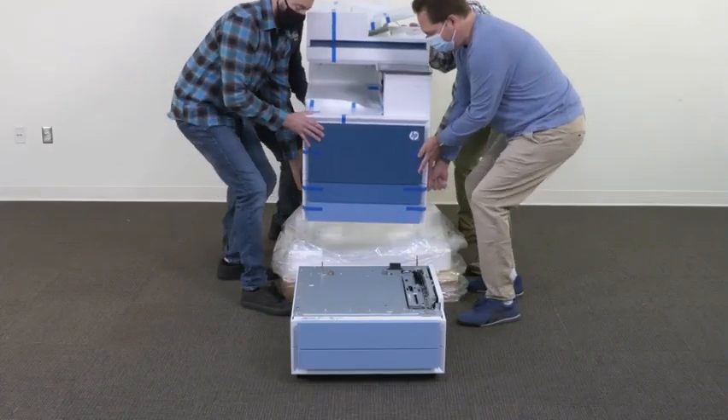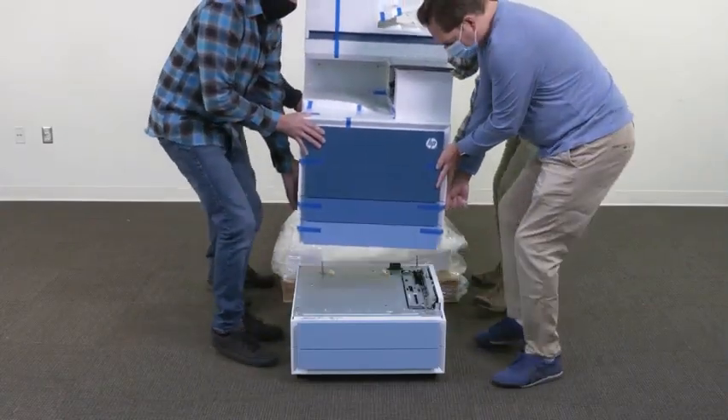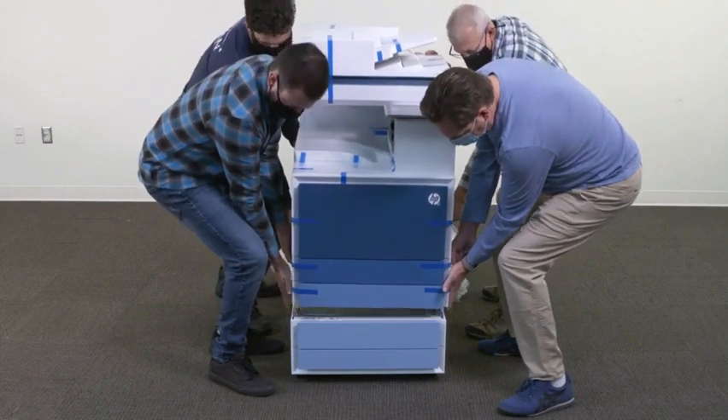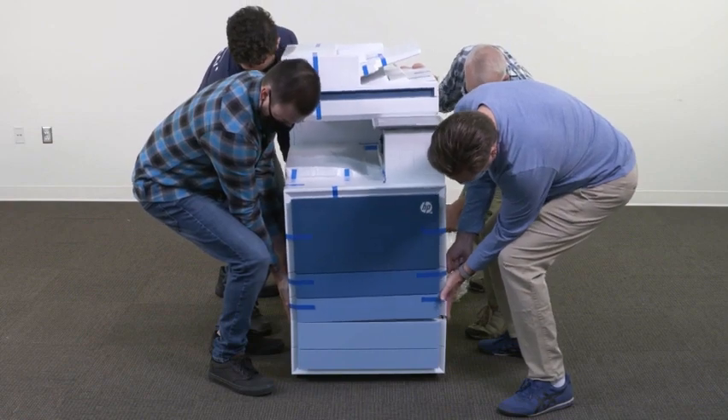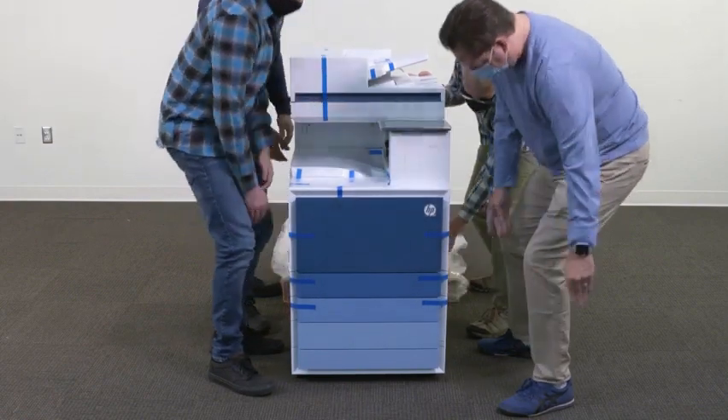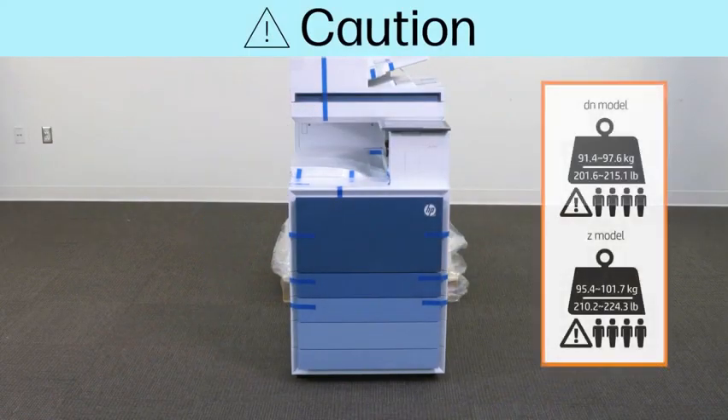Using the handholds on the side of the printer, carefully lift the printer assembly and align the printer to the alignment pins and connector on the accessory. Carefully lower the printer onto the accessory. Caution: the printer assembly is heavy — four people must lift and install it on the DCF, HCI, or the stand.